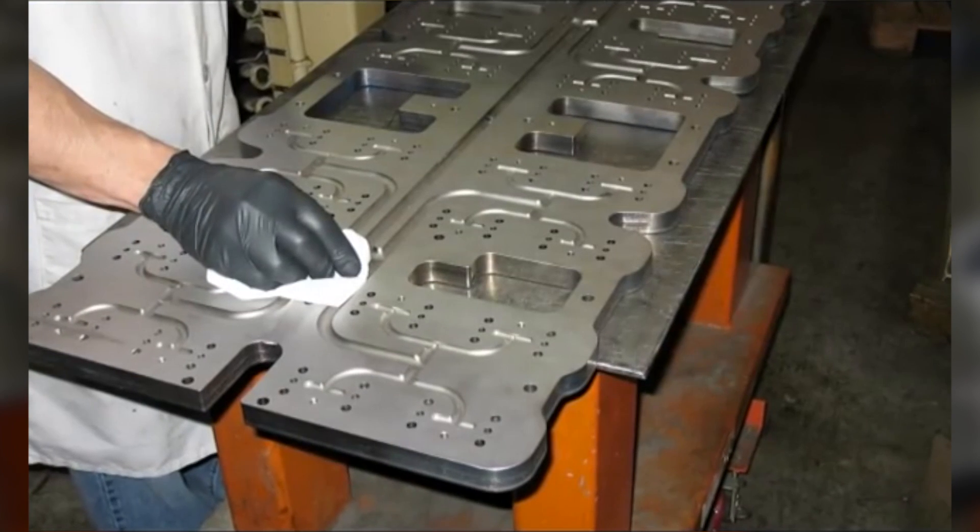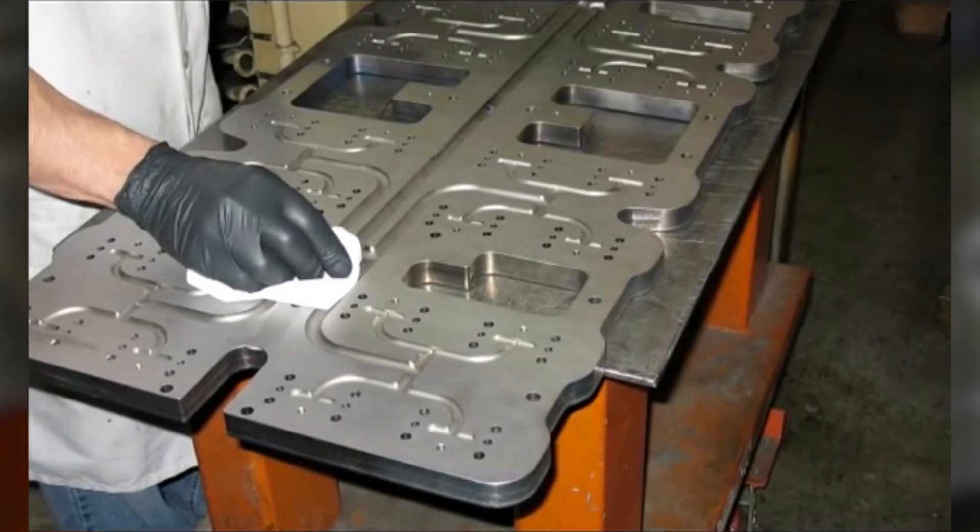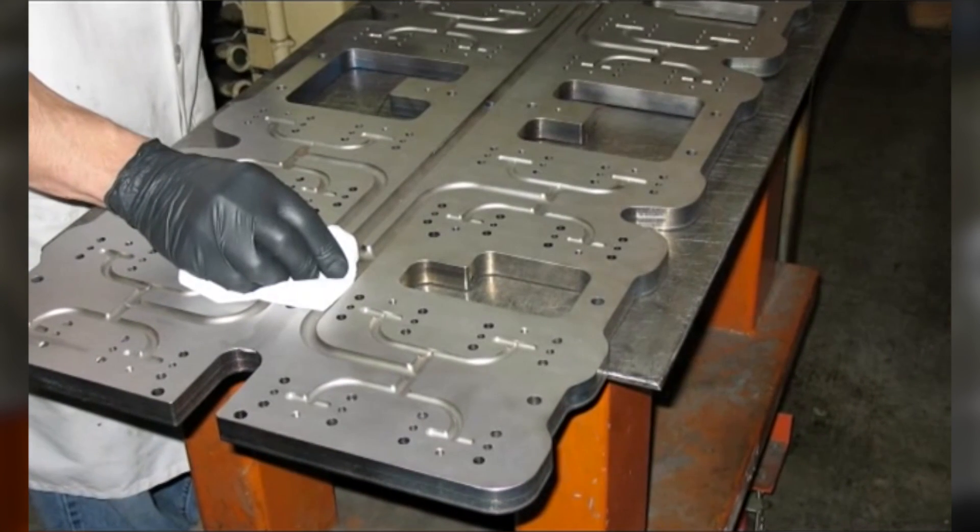This is one half of a 64 nozzle manifold system being prepared for Plate Fusion. Note the internal sections removed to allow support through the manifold.